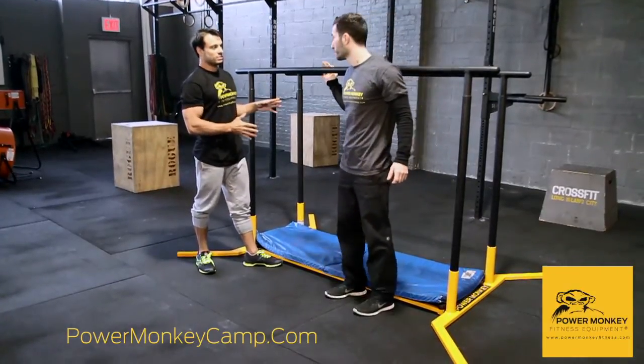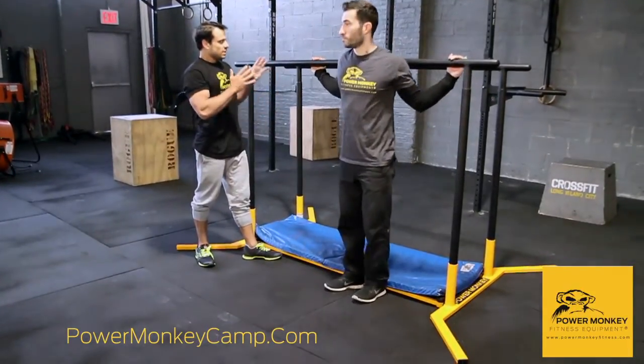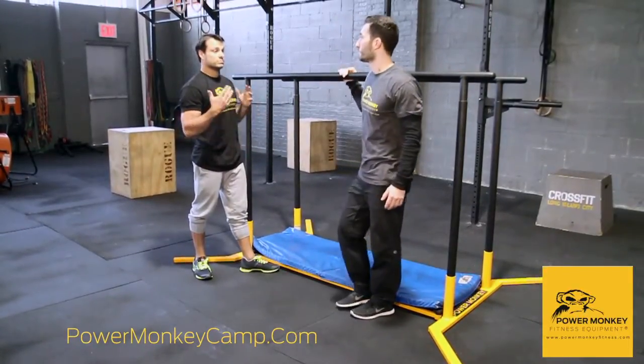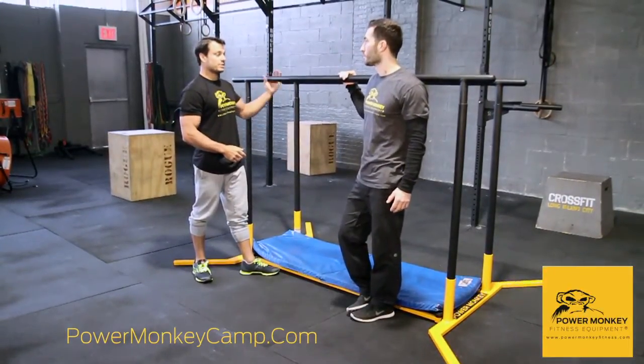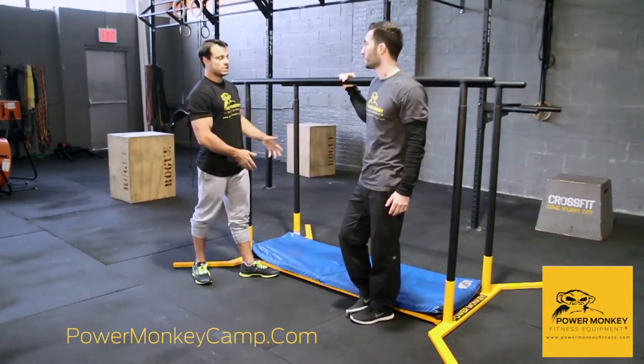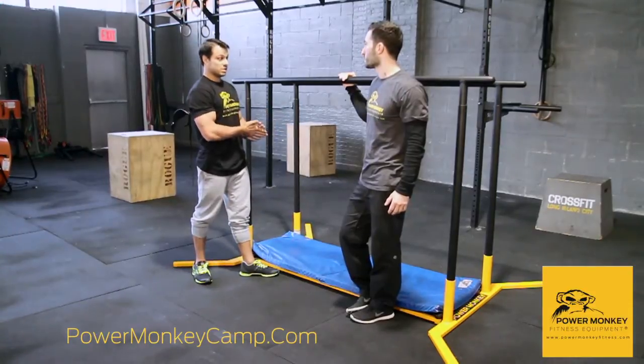We've got some P-bars here — some of our Power Monkey P-bars. I don't think people take advantage enough of having something like this to work with. In gymnastics we use P-bars all the time. It's a great static apparatus to get comfortable with positions before you get to something unstable like rings. So if you have a chance to work on some parallel bars, take advantage of it.